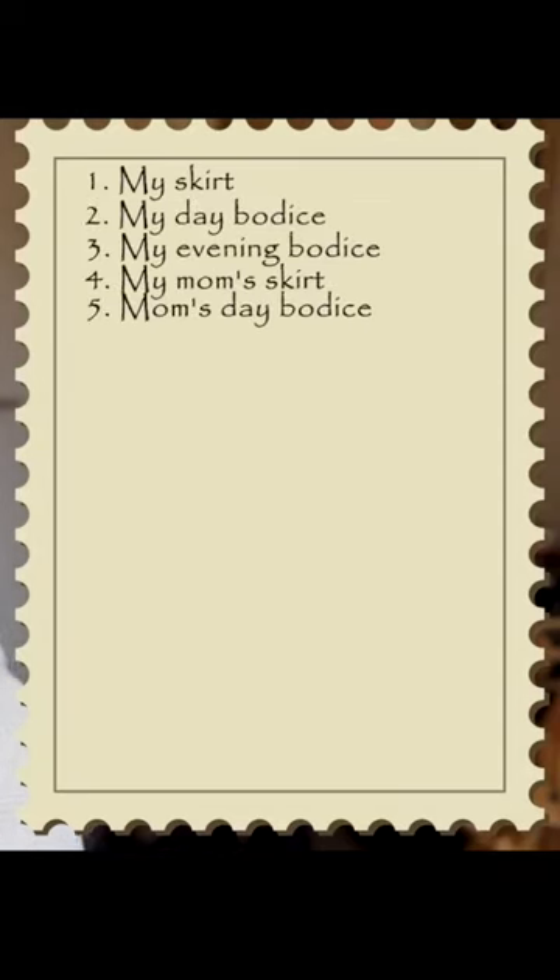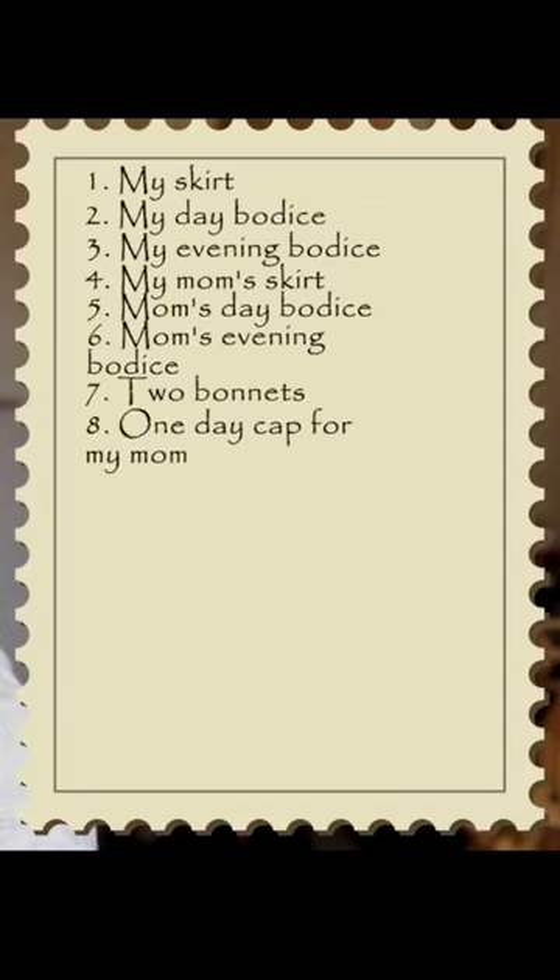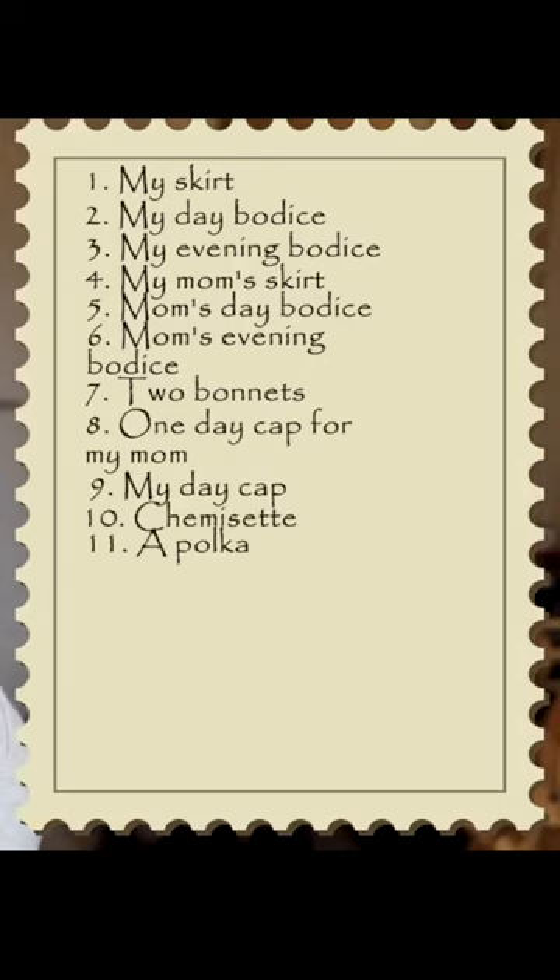I have a lot of sewing ahead of me: my skirt, my day bodice, my evening bodice, my mom's skirt, her day bodice, her evening bodice. I have two bonnets, at least one day cap — I might make myself a day cap. I am going to be knitting myself a polka, and I would also like to knit myself a shawl.